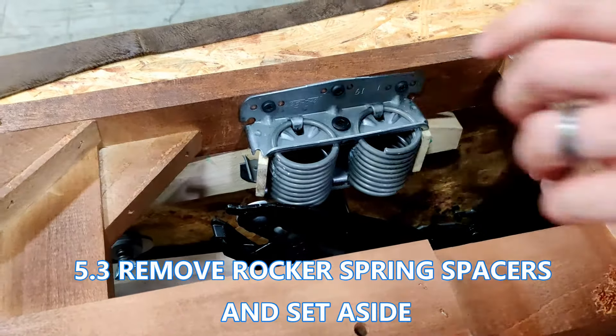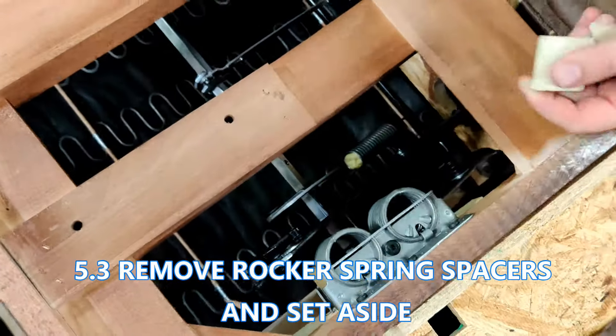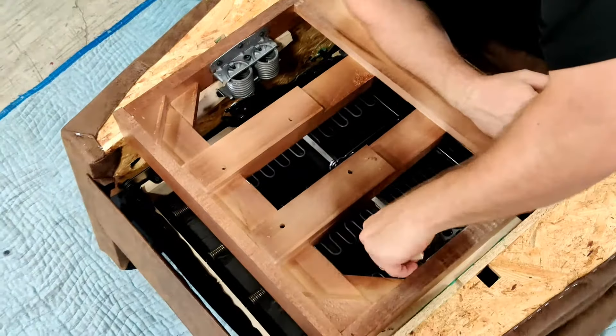Now go ahead and take out the rocker blocks. If you try and go too fast, it's very easy to forget to take these out before you finish. But trust me, you'll know when you sit down on the chair and it won't rock.